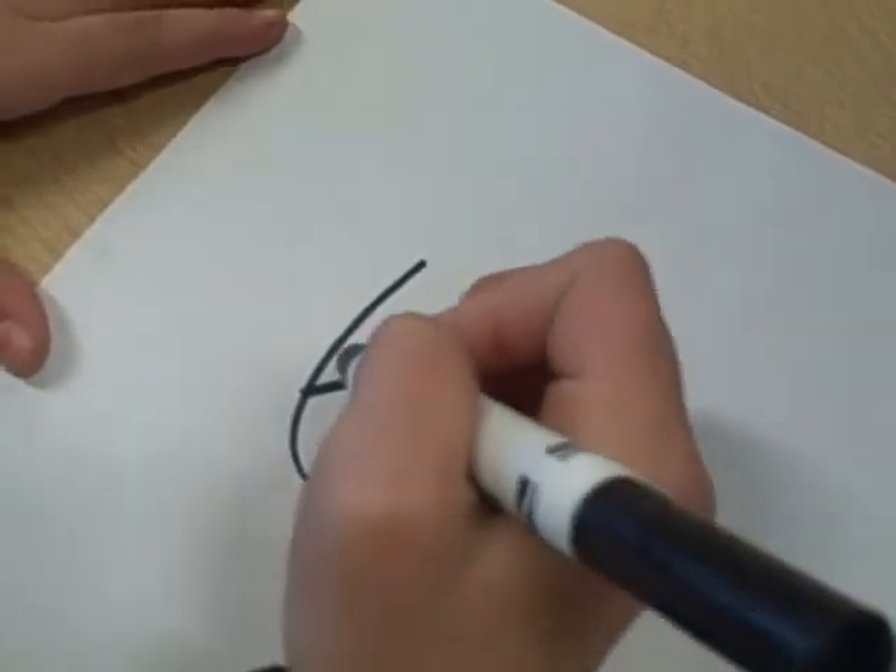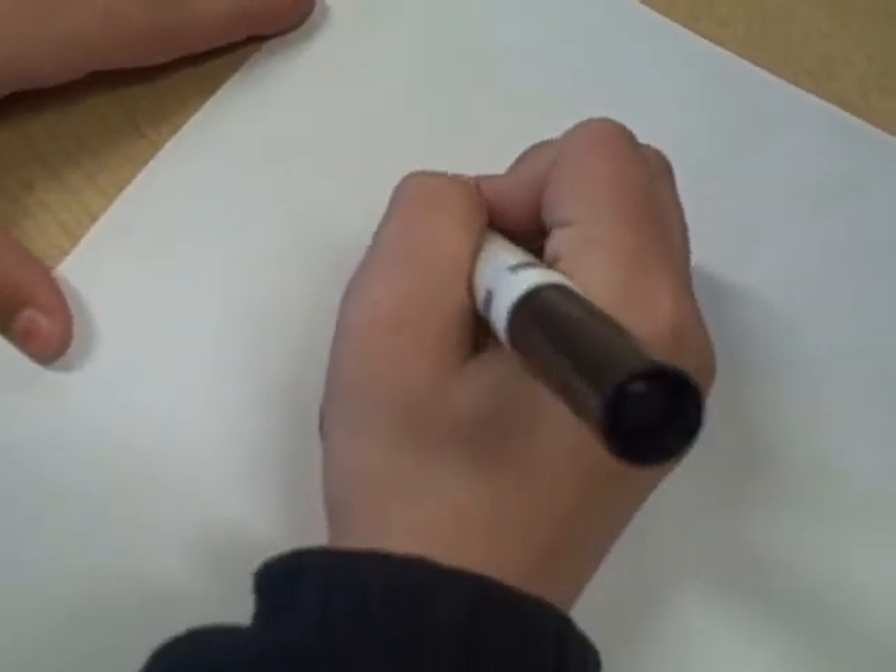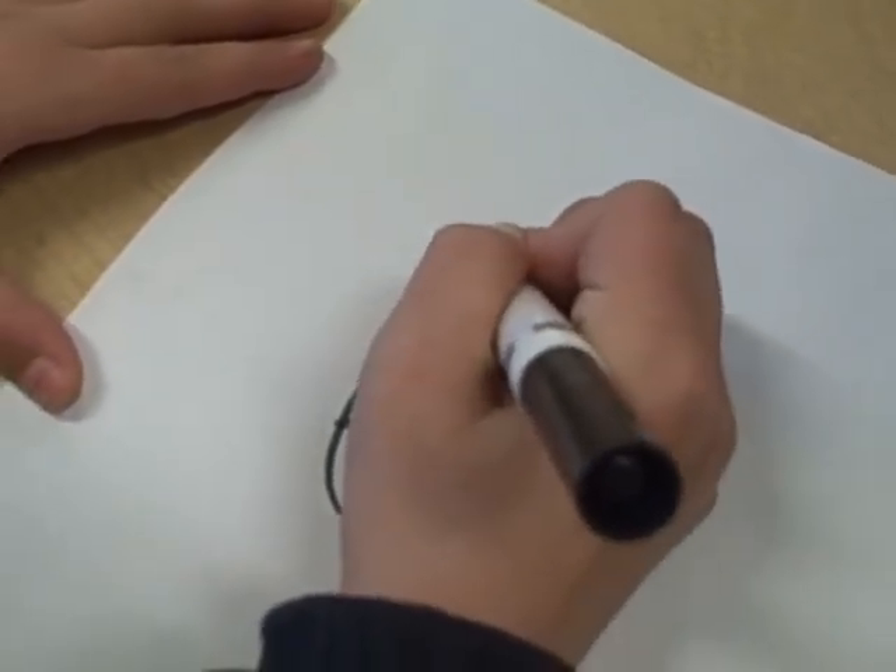Third, draw a swoop and a line down, then a line off at the top of the six.